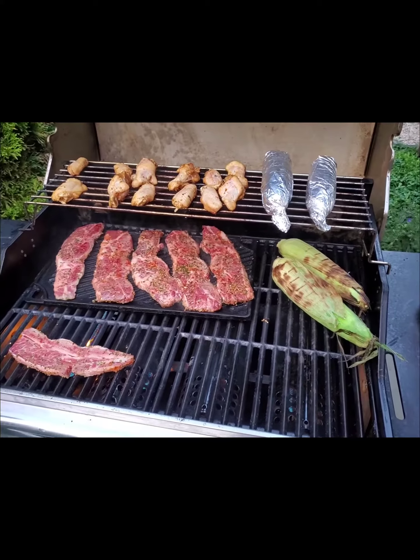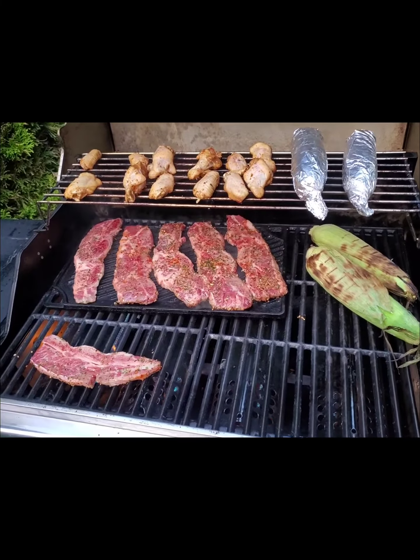Got the vegetables — two, four corns. You know, got to get your greens. There we go.